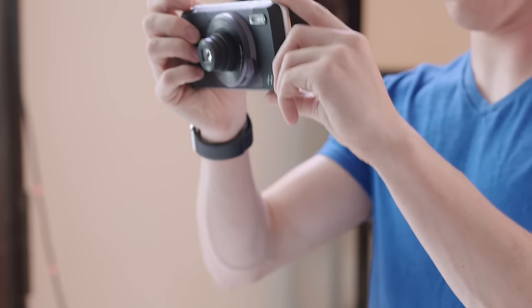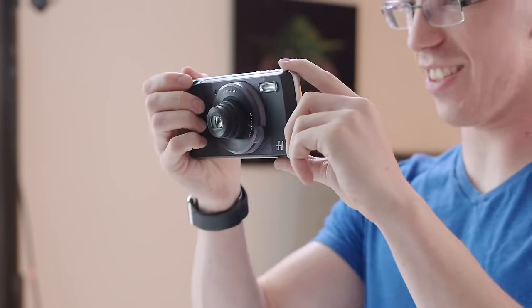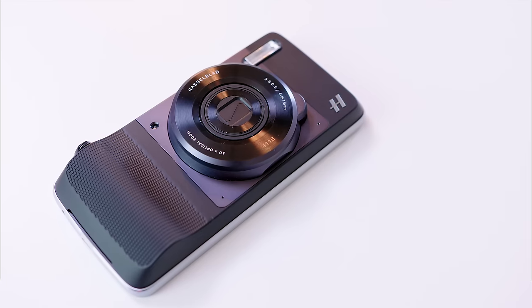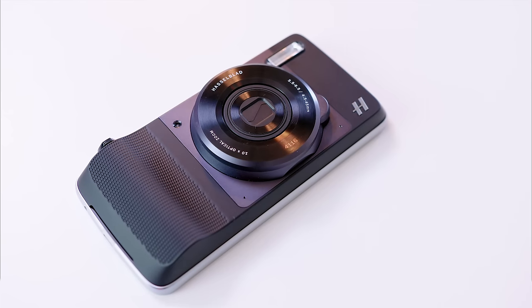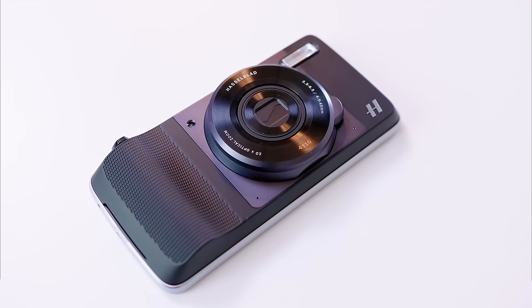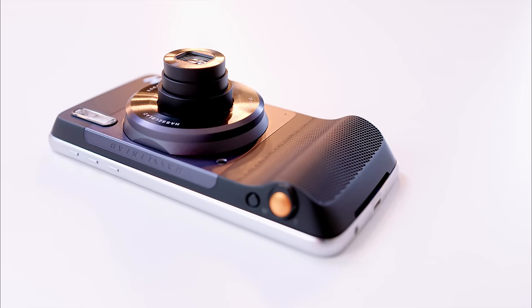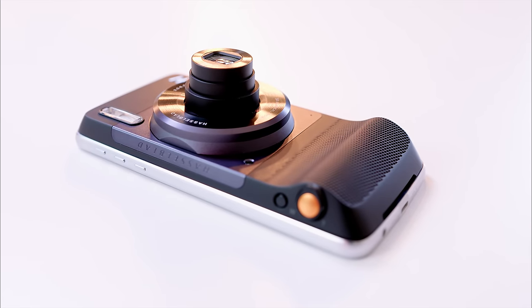That looks like a thing right there. The first thing I noticed is that the zoom is fast. It is a 25 to 250 millimeter lens. Now mind you, you do definitely lose a lot of light — it's something like F6.5 when you actually zoom in — so it's more for outdoor situations. But if you need that zoom, this is not something you're going to be able to get on a normal smartphone.